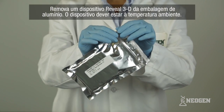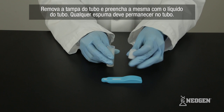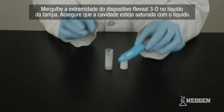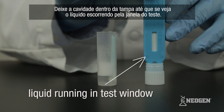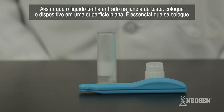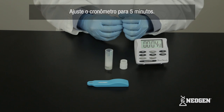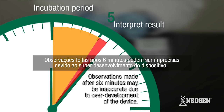To run the test, remove one Reveal 3D test device from a foil pouch that has warmed to room temperature. Remove the lid from the sample tube, then completely fill the lid with liquid from the sample tube. Any froth should remain in the tube. Dip the head of the Reveal 3D device into the liquid in the lid, ensuring the cavity is saturated. Hold the device in the lid until you see the liquid running in the test window. As soon as the liquid has entered the test window, place the device flat on a level surface — this is essential as it stimulates flow through the device. Set the timer for five minutes. Interpret the test results within one minute of the completion of the five-minute incubation period. Observations made after six minutes may be inaccurate due to overdevelopment of the device.